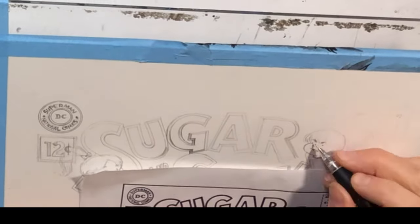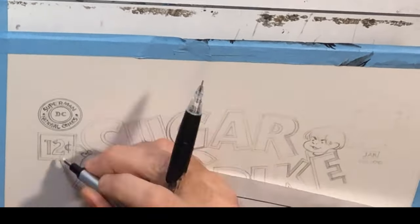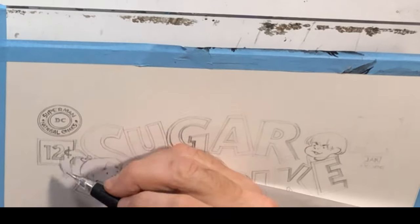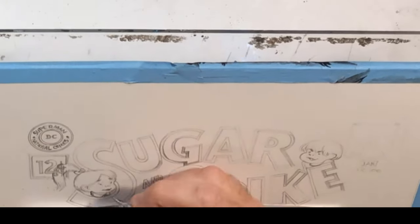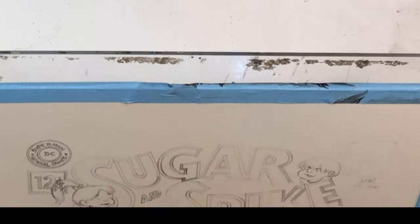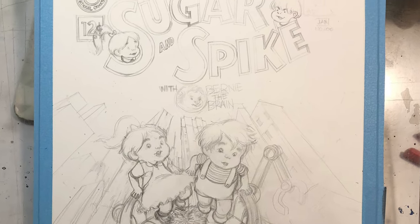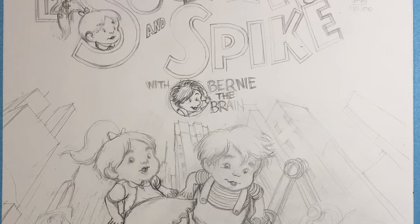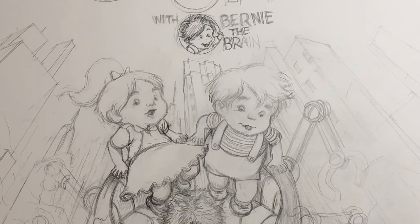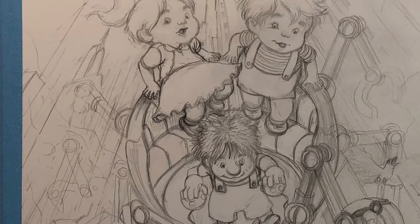You can see I have some printouts of some cityscapes. My idea was to have this sort of Baby's Day Out concept with these Sugar and Spike kids. They get into adventures sometimes with their friend Bernie the Brain. I draw cityscapes a lot, or I used to in my comic Pop Gun War.